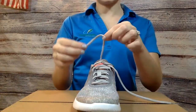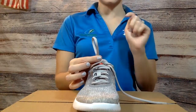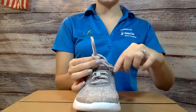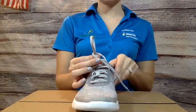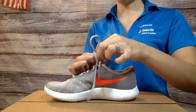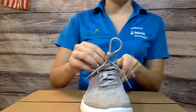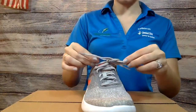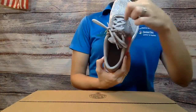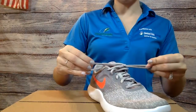The next step is to make a loop with one hand and you're going to keep a hold of that in this hand. And then you're going to grab the other lace, wrap it around, and we're going to tuck it through. I'm going to turn the shoe sideways so you can see. We're going to grab part of the lace so that we have a little bit of a loop. And then we're going to pull from the laces and we should make a little loop on both sides. If you need to make it a little tighter, you just pull it a little tighter.